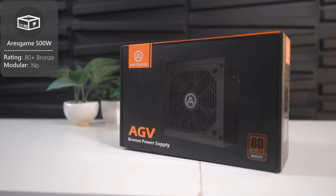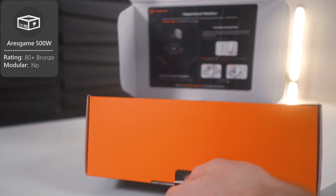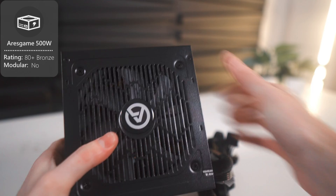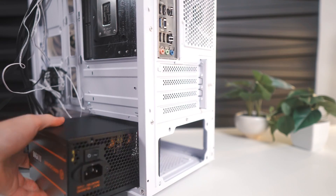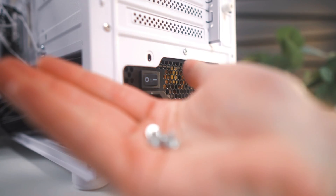Next on the list is the power supply, and I chose the AERIS Game 500W 80 PLUS Bronze certified supply. Speaking from experience, this is the perfect supply for a computer that isn't super power-hungry, and it has really great value, so it's perfect for budget builds. You'll want to install it in this area right here, ensuring that the fan is facing the bottom of the case. We'll be using screws that came with that important bag from the case earlier.